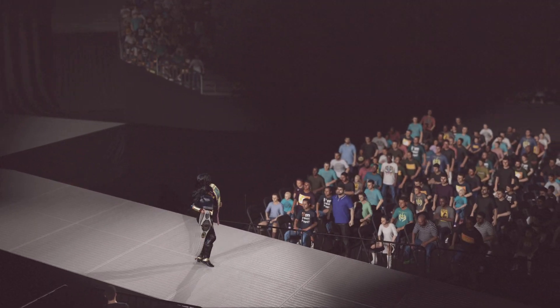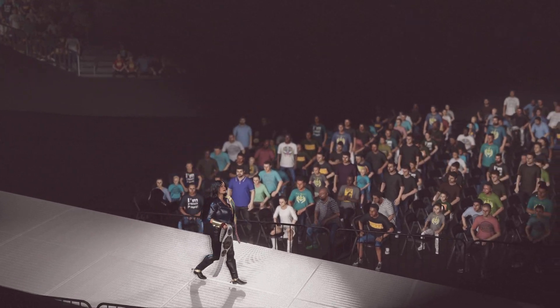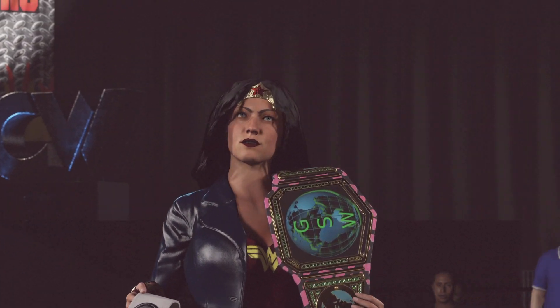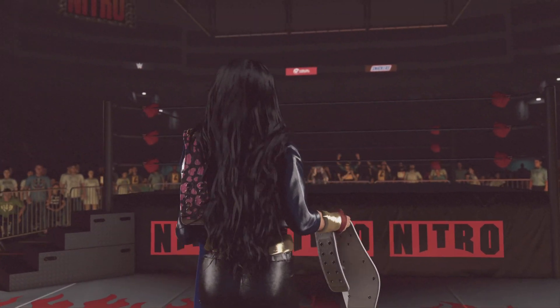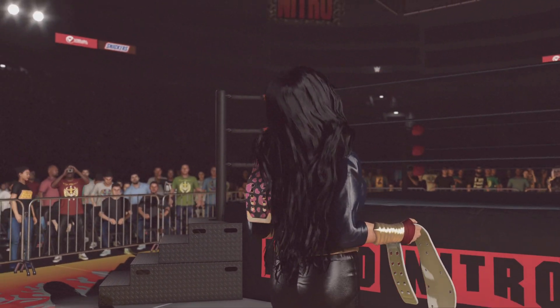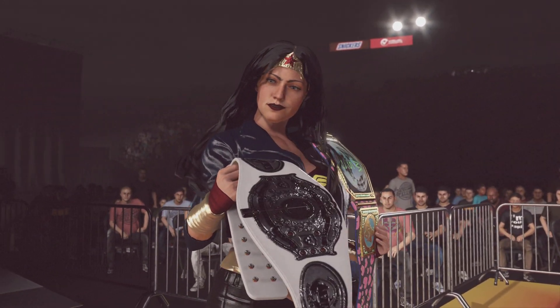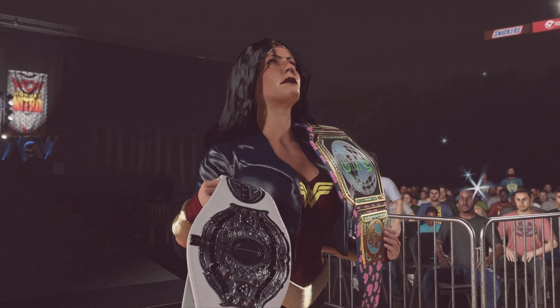Winning a women's title in WWE already means you're at the top of the industry. So what does two titles indicate? It means we're in the presence of an all-time great competitor. Every day she holds both titles, every time she successfully defends them, she is making her case as the GOAT of the women's division.